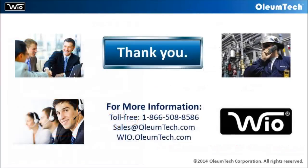We thank you for taking the time to watch this video. If you have any questions, please give us a call or send us an email.